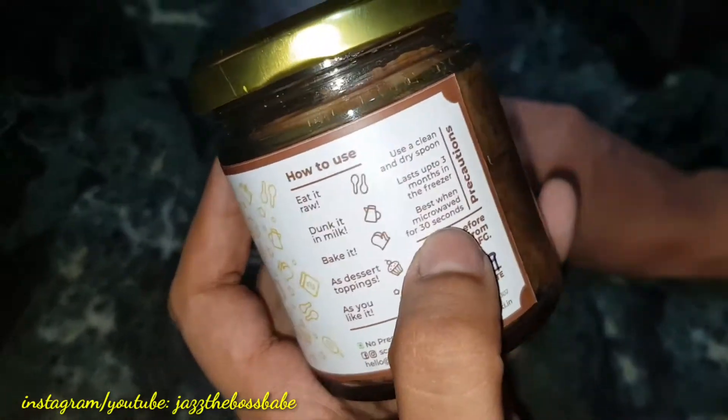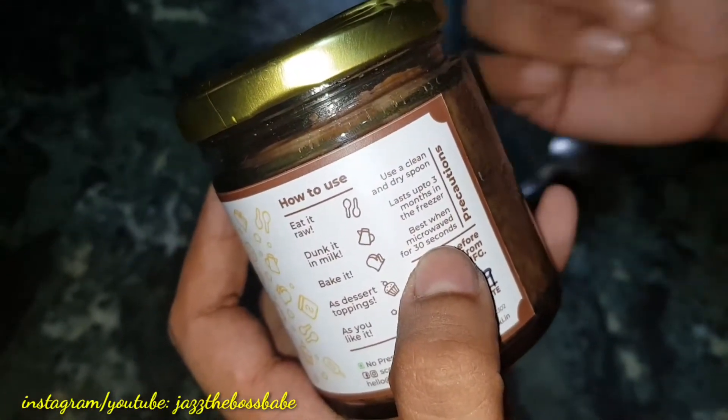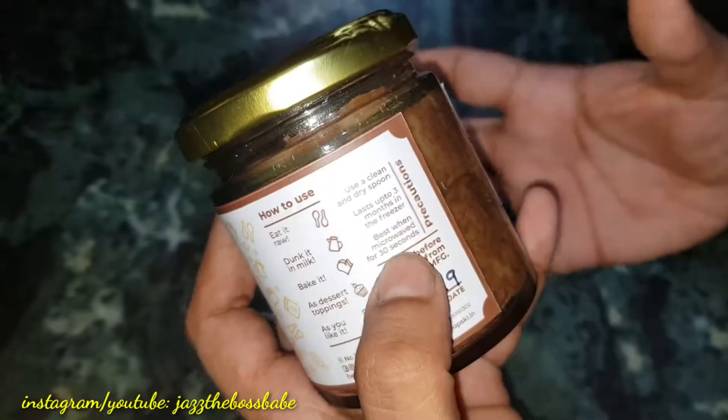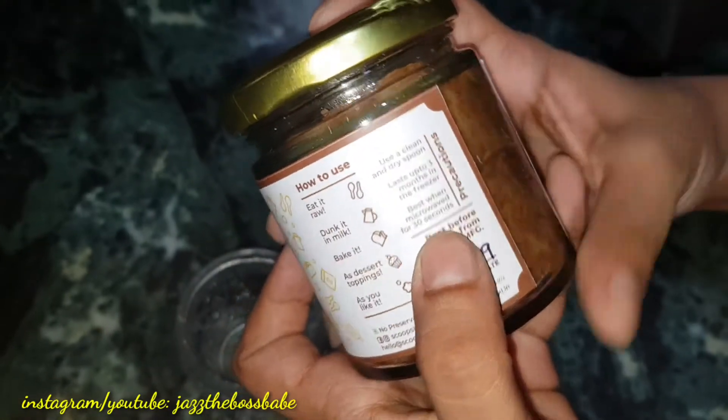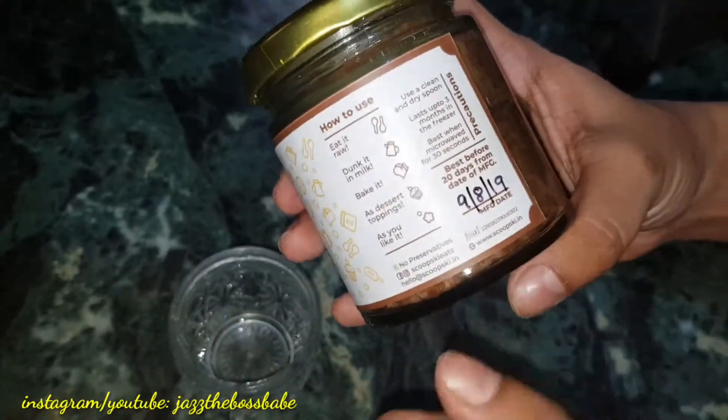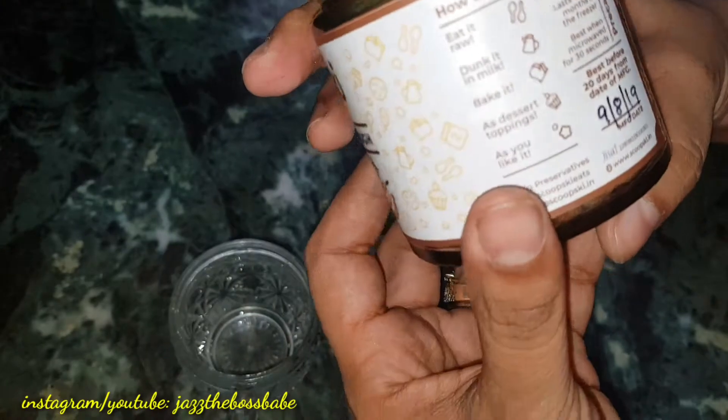It's best when microwaved for 30 seconds to enhance the flavor and heat up the content. But for me, I am going to microwave it for one minute to see if it comes out as a cookie itself.